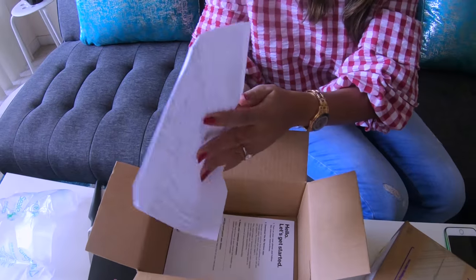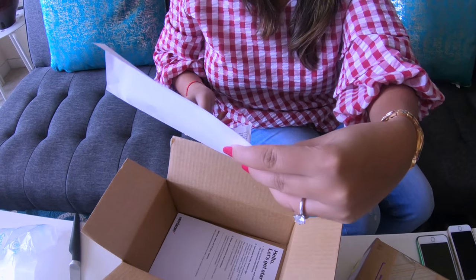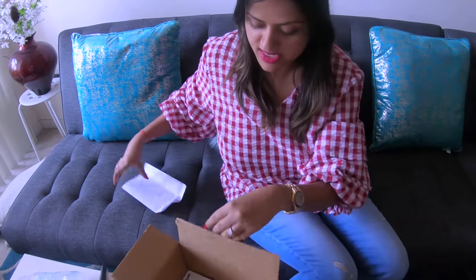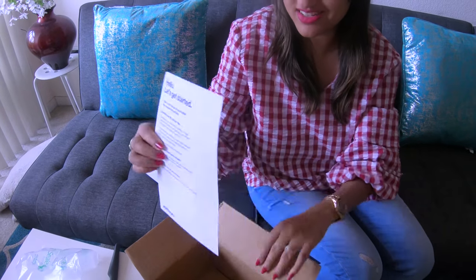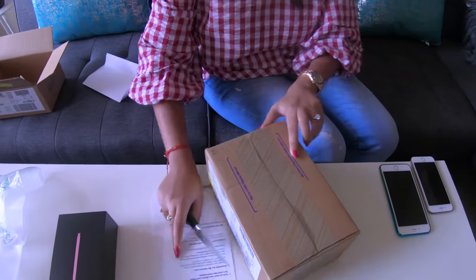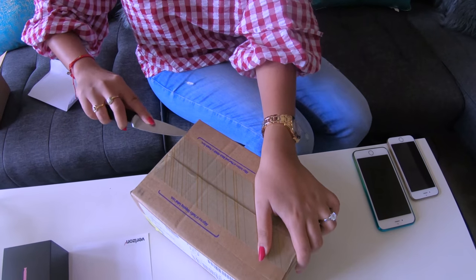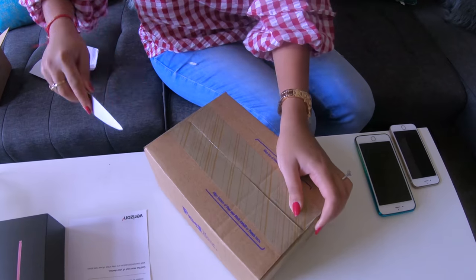So what else came in the package? Is this yours? I think this is mine. So some details about the phone and the process to get it started. Let's see what is in the other box. Can't wait to see the other one too.